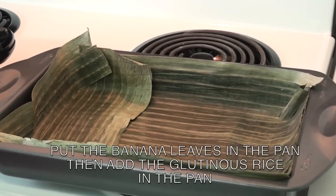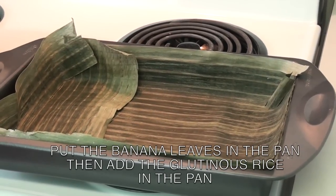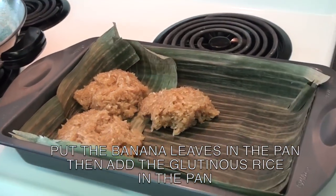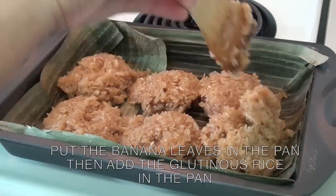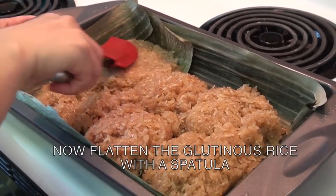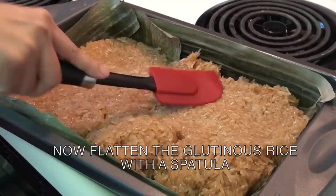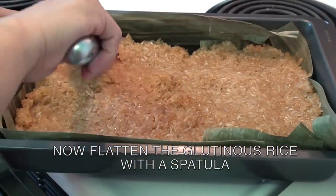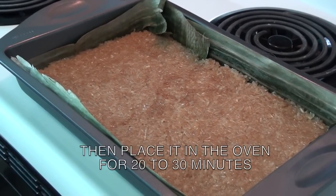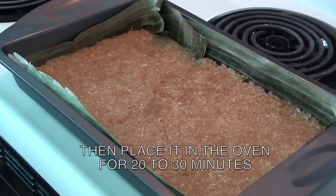While your oven is preheating, put the glutinous rice into the baking pan. Use a spatula to flatten the glutinous rice. Now that we have flattened the glutinous rice cake, place it in the oven for 20 to 30 minutes.